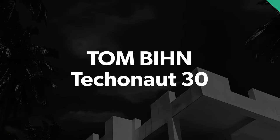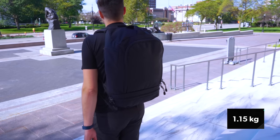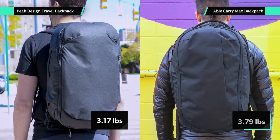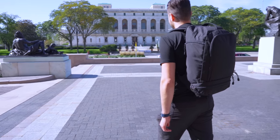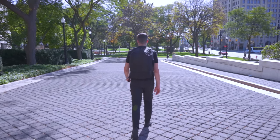A bag can be one of the heaviest items that you bring with you. So if you want a lighter weight option, check out the Tom Bin Teco Knot 30. This 30-liter backpack weighs just over two and a half pounds — much lighter than some of our favorite 30-liter bags like the Peak Design Travel Backpack and Able Carry Max Backpack. The Teco Knot is a classic example of why we like Tom Bin: it's well built with sturdy materials, so you don't have to sacrifice durability for lighter weight. We like the 525D Ballistic Nylon, and you can choose from a range of other materials, some of which are even lighter, like their Halcyon fabric.